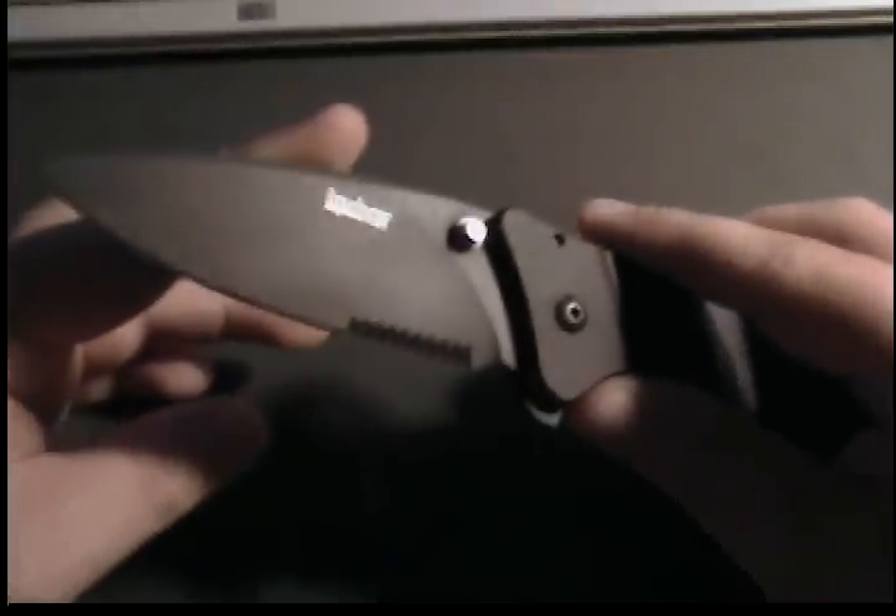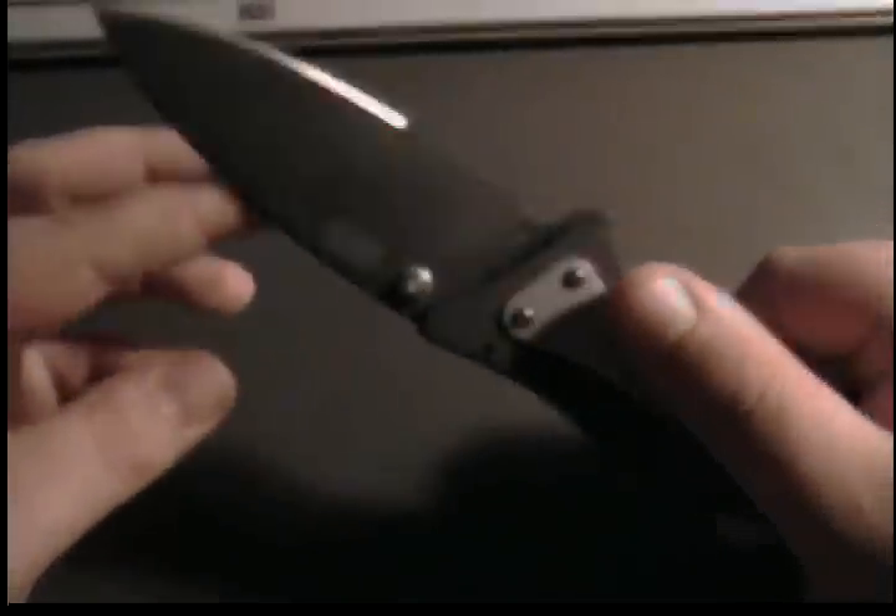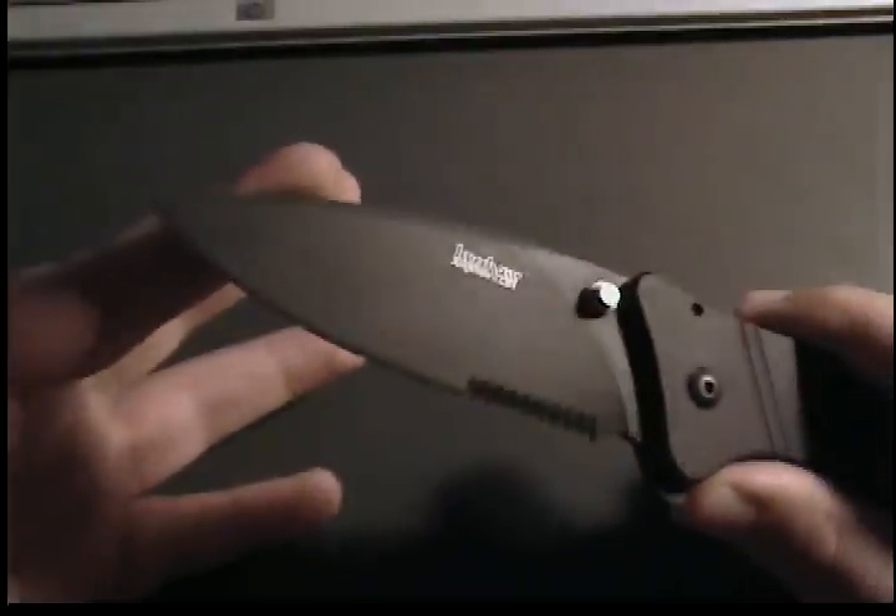The blade material is the Sandvik 13C26, same as my Kershaw needs work. It's a nice steel. Blade length is 3¾ of an inch, so it's pretty nice — good size.